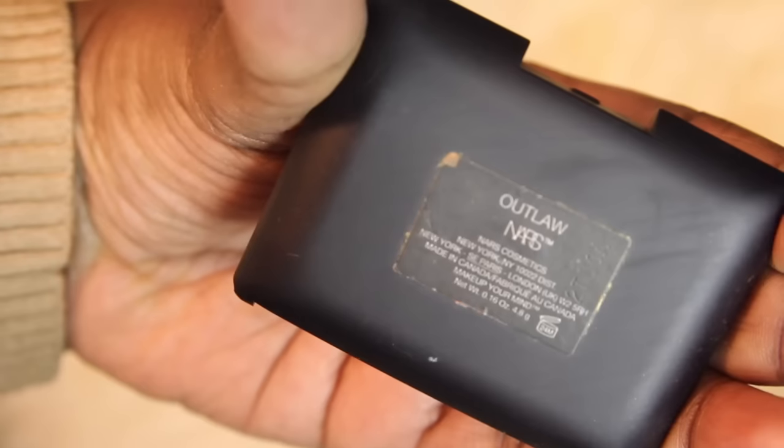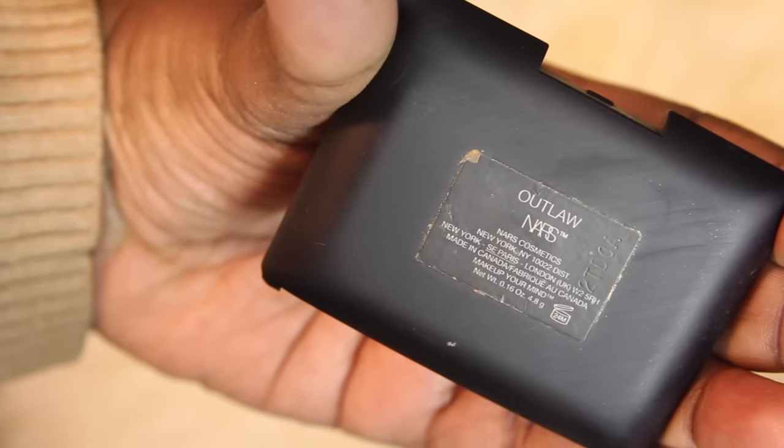Now I'm going to hit up the cheeks. I always use NARS blush — I'm actually going to use one I hardly ever use, and this is NARS Outlaw.